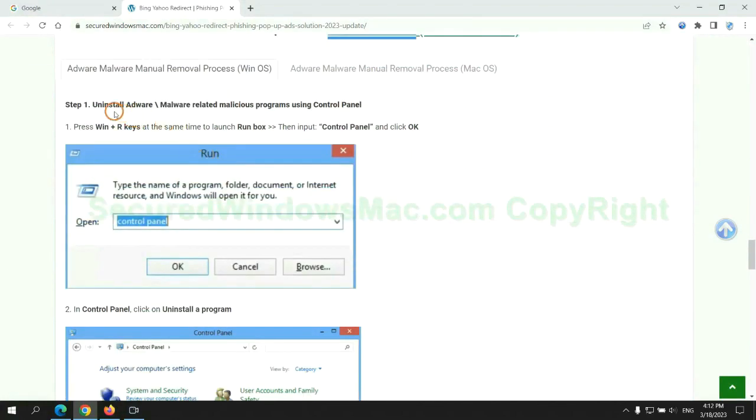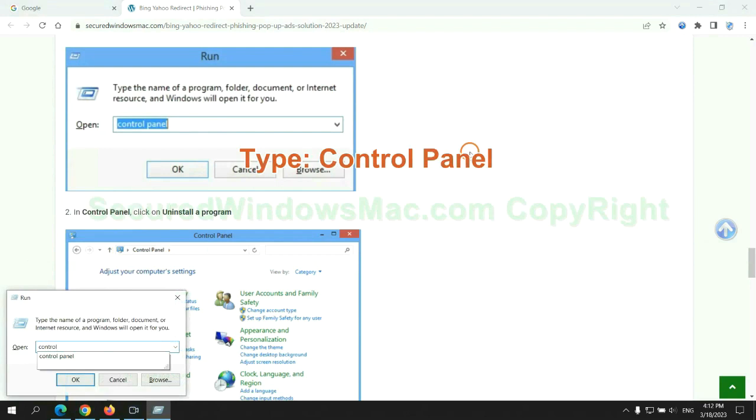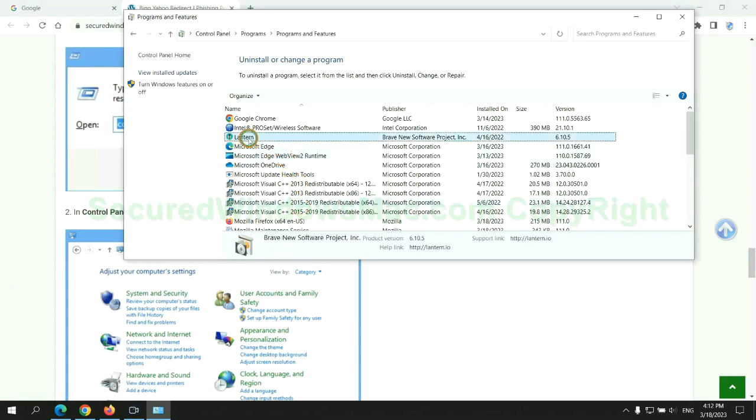First step: uninstall malicious programs related to the virus. Press Win plus R keys together to launch the Run window and type 'control panel.' Click 'Uninstall a program,' then right-click on the malware and click Uninstall.